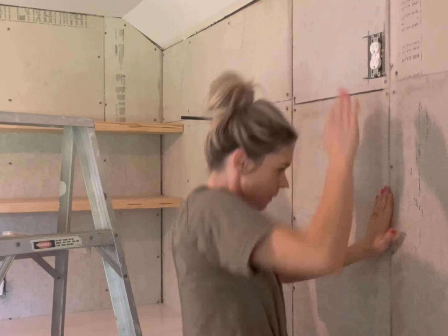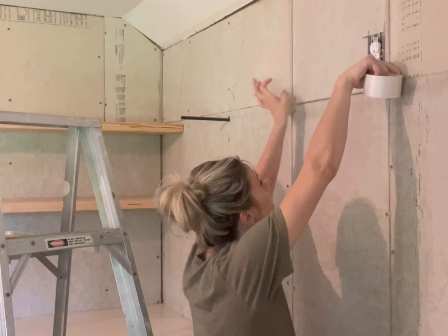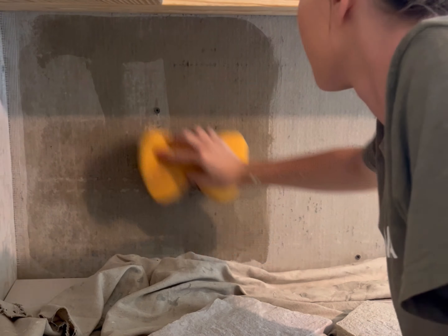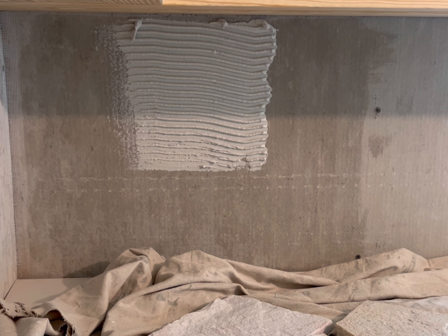First thing first, we had to prep all of the cement board. We used cement tape to cover up all of the seams and then applied a thin coat of mortar. After all of that was dry, we were ready to start installing our stone backsplash. We used a wet sponge to wet in our cement board before applying mortar, then applied the mortar to the cement board as well as the back of the stones — doing this gives you better adhesion.